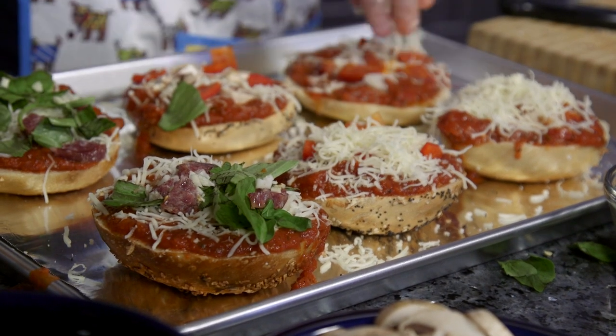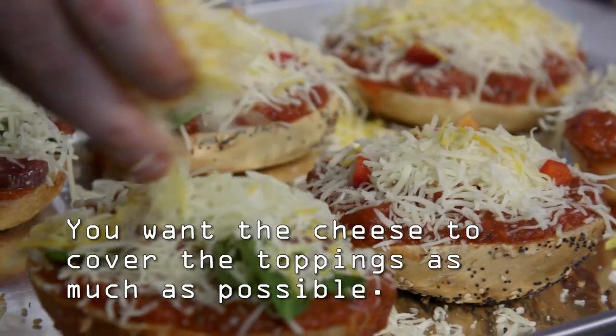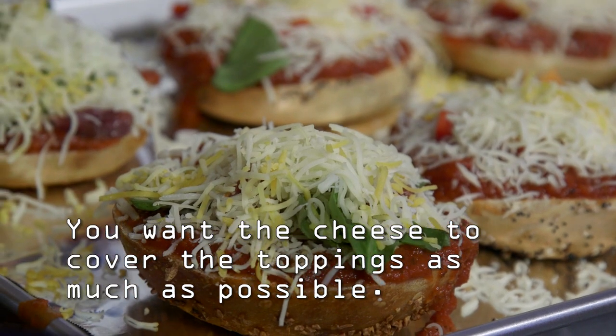For the next layer, put a good amount of cheese. You want to get a mix of the cheese — you want to have a lot of different flavors going on here.